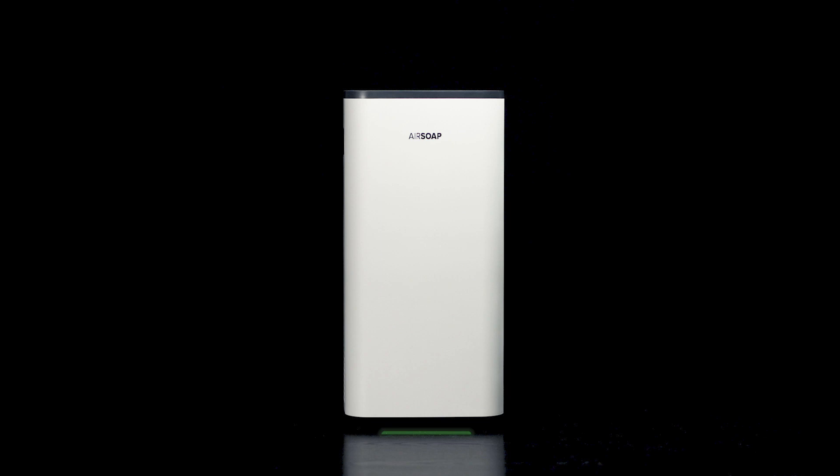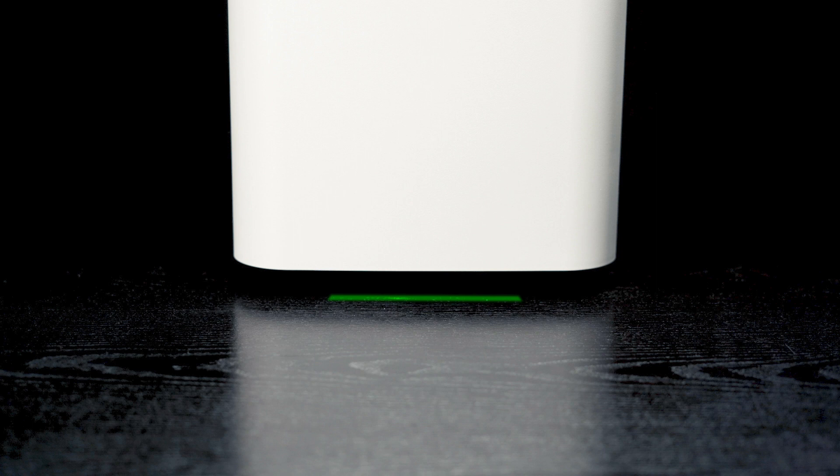The light at the bottom of the unit changes color depending on the room's air quality: excellent, moderate, unhealthy, or hazardous.